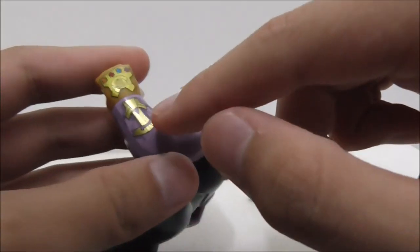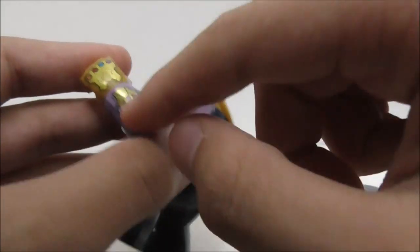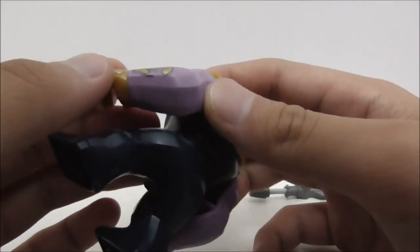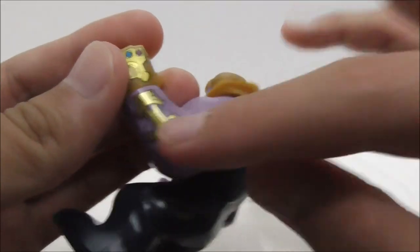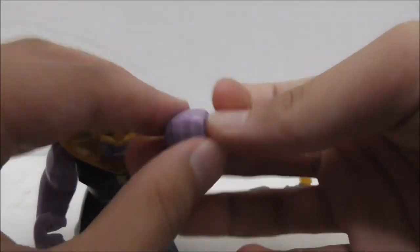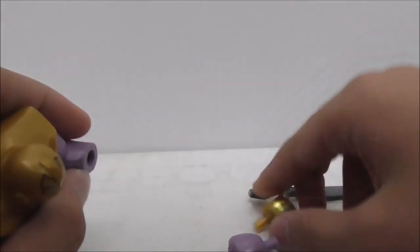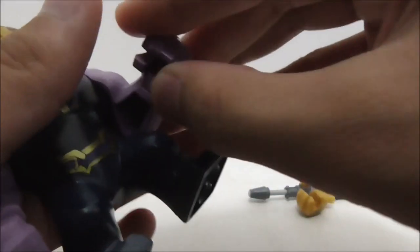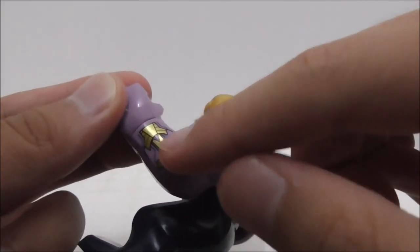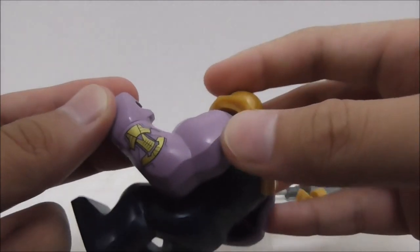You have the rest of the Infinity Gauntlet on there, but it looks a little weird that this gold part is printed on — maybe they could have made it dual-mode or something. They also included one extra hand so you can remove the Infinity Gauntlet and replace it with his normal hands, though the bottom part of the gauntlet remains on there.